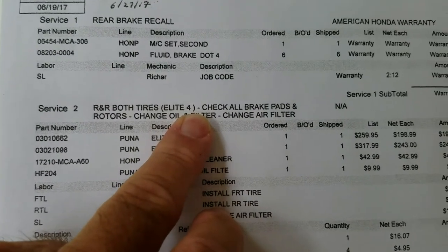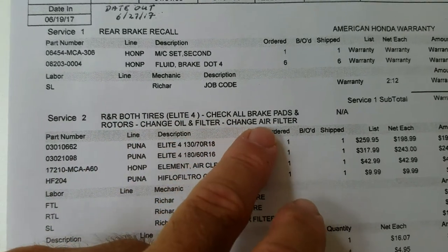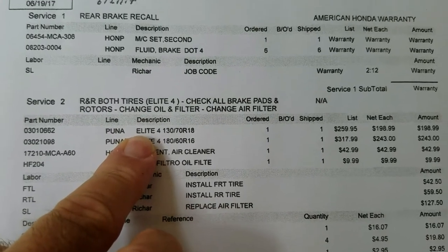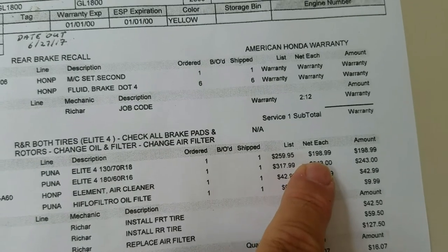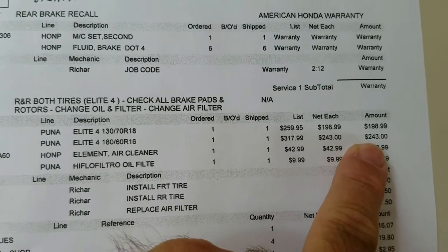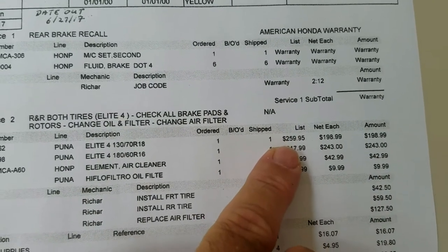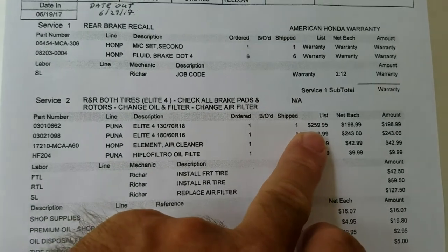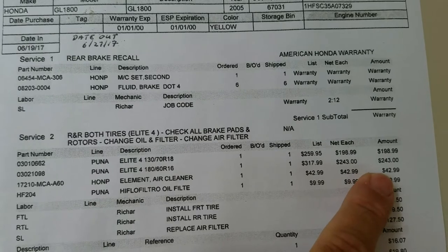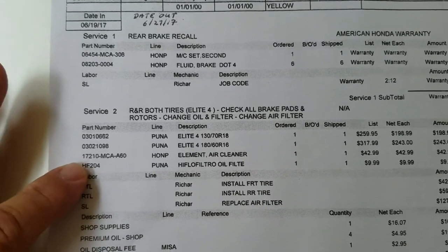Here we have R&R for both tires - Elite Four - some of the best tires you can buy, and the price shows it. Also check all brake pads and rotors, change oil and filter, change air filter. The front tire was $198, the rear was $243. They came down about $150 on the two tires together - that's still $450, plus about $100 labor to change them, so roughly $550 for tires and labor with balancing.